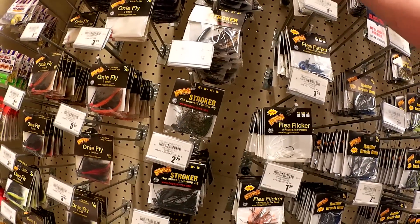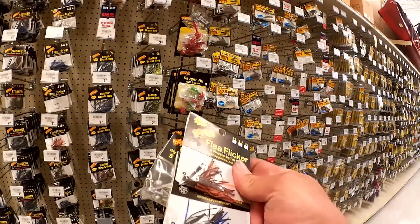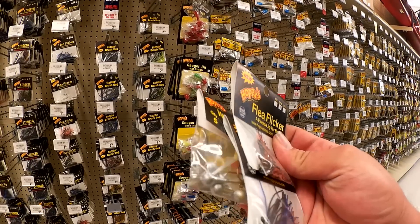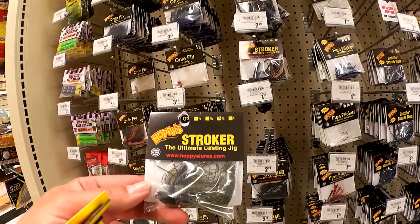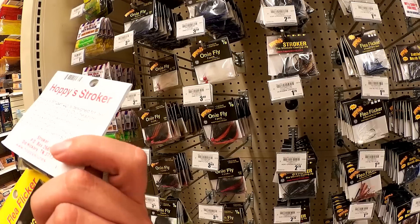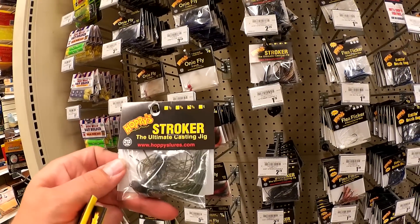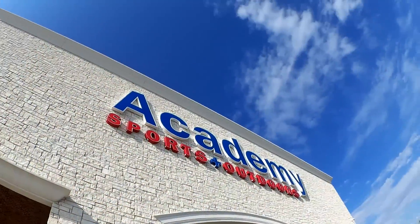These look neat though — weedless jig heads. They're round but I'm going to try that. These weedless jig heads might work. I could put a craw on there with the brush guard and fish it like a jig. And these two finesse jigs. I also found this Stroker — I guess that's a stroking jig. It has that diamond shaped head. I think this is for pulling it up off the bottom quick and letting it sink, pulling it up, letting it sink — at $1.79. I think I'm going to try it. I'm leaving Academy. I got three or four kinds of jigs: a stroking jig, a couple of finesse jigs, and these other interesting jig heads that have a brush guard on them.